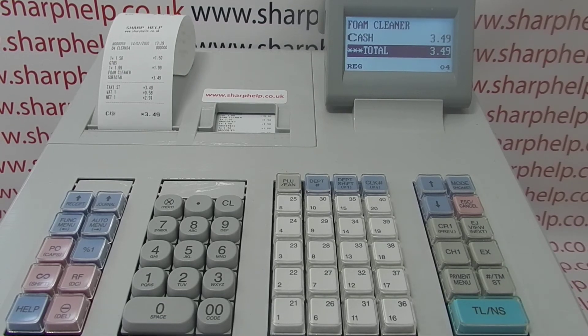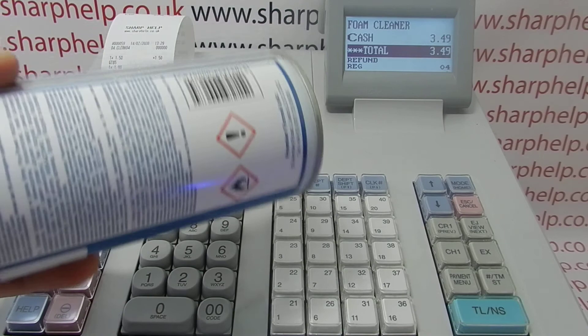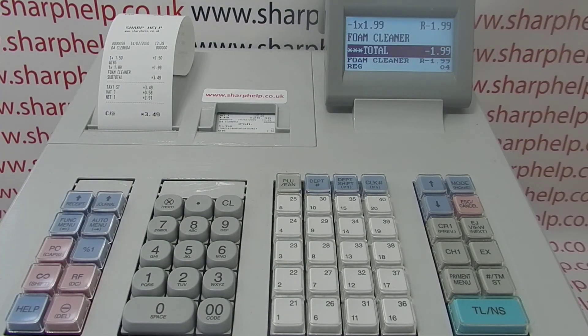In reg mode you can also do refunds on barcode items. Simply press the RF key and then scan your barcode. If a customer returns a product, press RF, scan the item, and it'll process it as a refund.